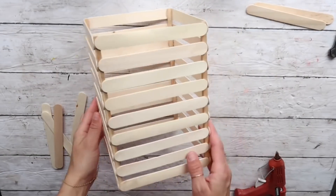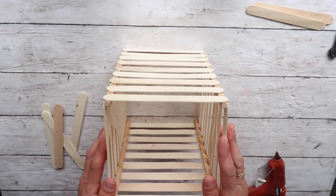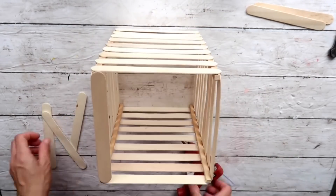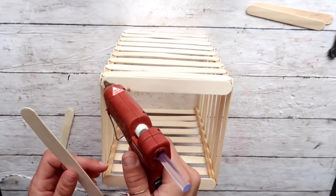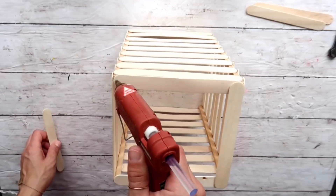Now that everything is done, this is how it looks — it's starting to look like a lantern! I'm going to take four more craft sticks and attach them on the top. First two on the side, putting a little hot glue on those square dowels, and then two across, so the top will be nicely finished.